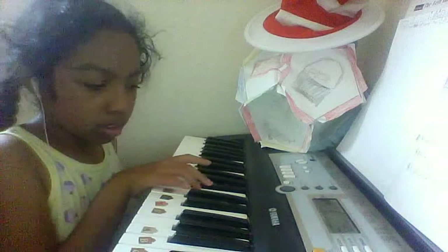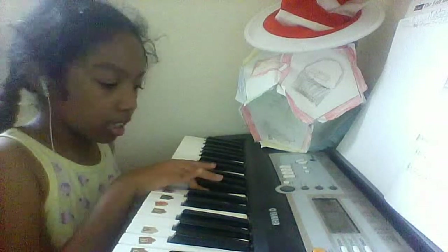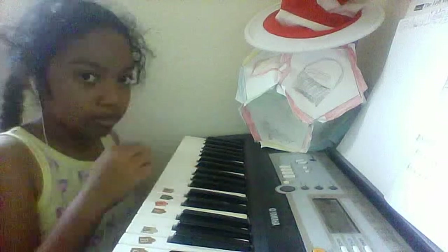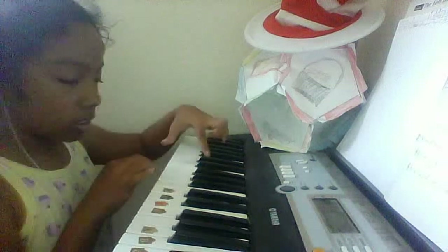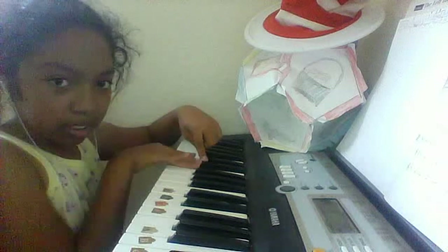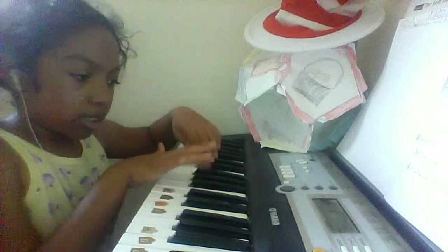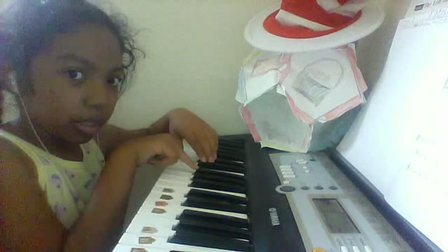Then you go to the next one, the next one, the next one — but not the black key. Go back, go back. Like that. So after you do that, you press this one. I don't know if you can see it, but it's more like... it's just behind the first one of the middle.